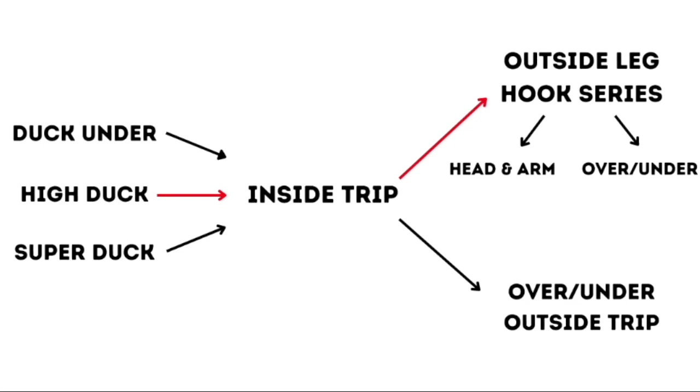First we're going to look at his duck under. His duck under is where he hits a regular duck where his knee hits the mat. He also hits a high duck where he doesn't really use his lower body — he mostly does it with his upper body. He can even hit this series off a super duck, which we're going to see against All-American Mitch McKee.